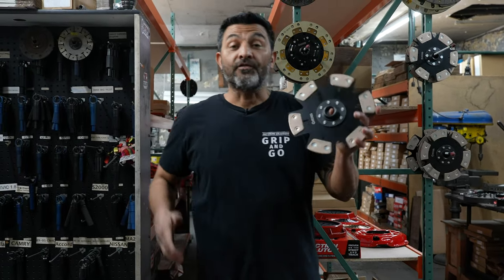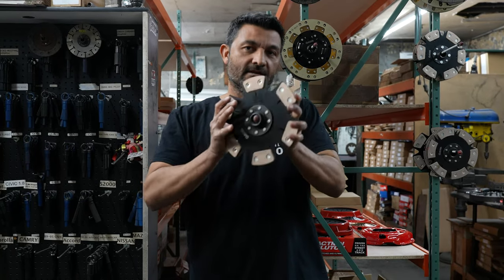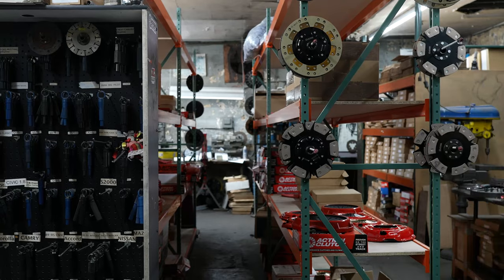Nuevamente nos encontramos aquí en Action Clutch y ahora vamos a armar un Stage 4. Let's go! Come on! Vamos!